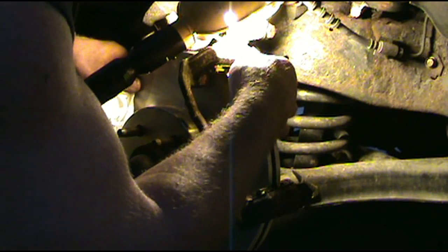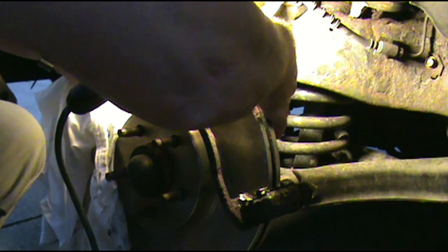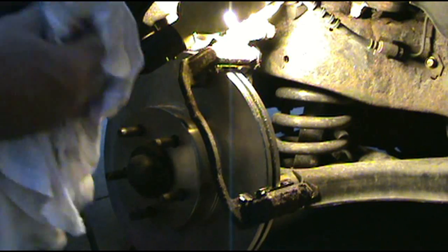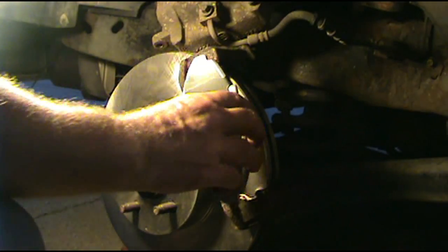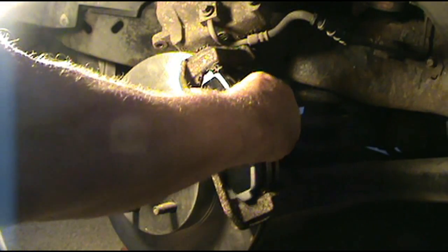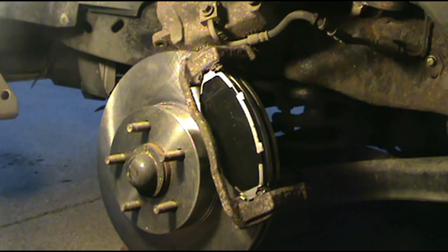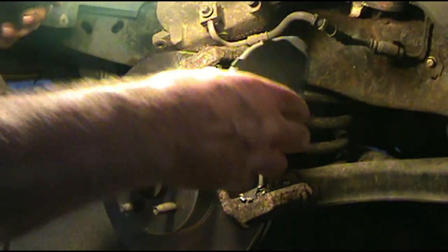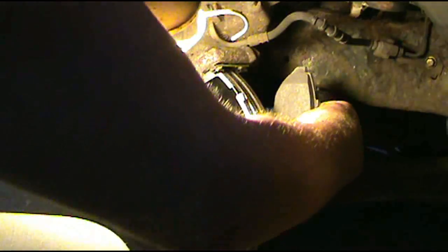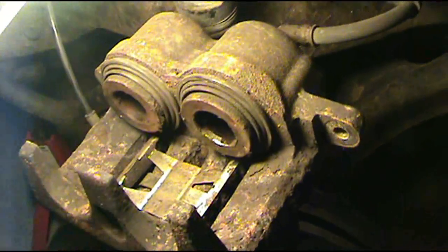I usually use waterproof grease — this was free so I used it. Go ahead and put your brake pads back on; slide them in there. They only go in one way — front and back. Make sure you get this little silver piece right here snapped back down inside there.